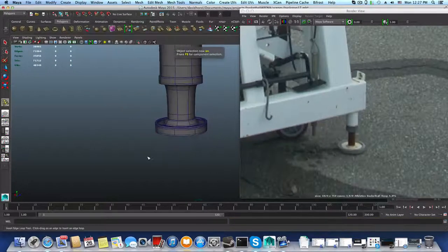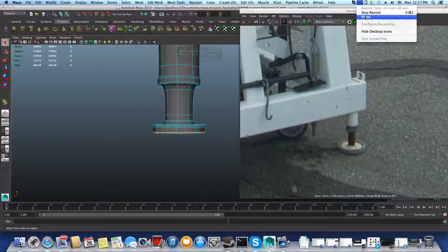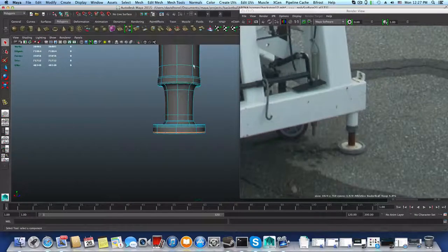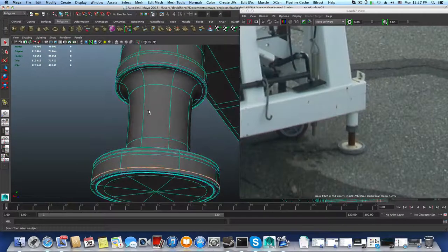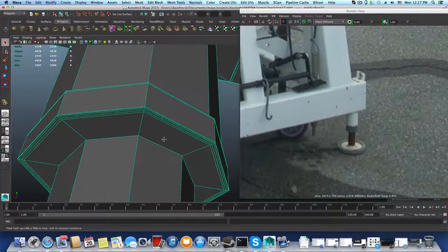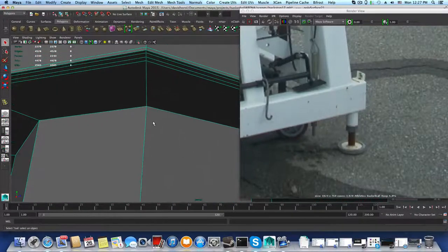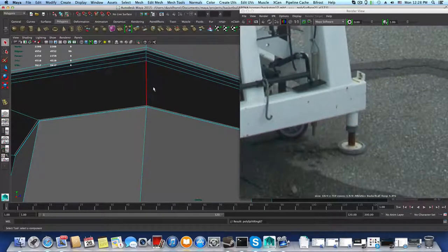I want to pause the video to open the door for my cat — I'll be right back. Okay, sorry — the door has been opened and the cat has entered. I'm missing a few edge loops here and the cat is yelling. One here and there.